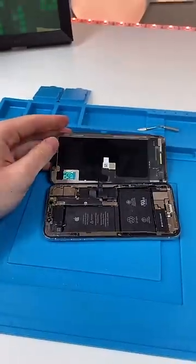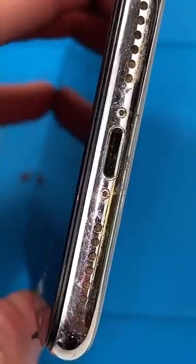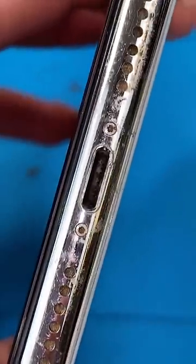A lot of you guys will look at this and be like, 'What the hell, that's not fixable.' I'm here to tell you that it is. First, we gotta clean out the charging port because that's just nasty.